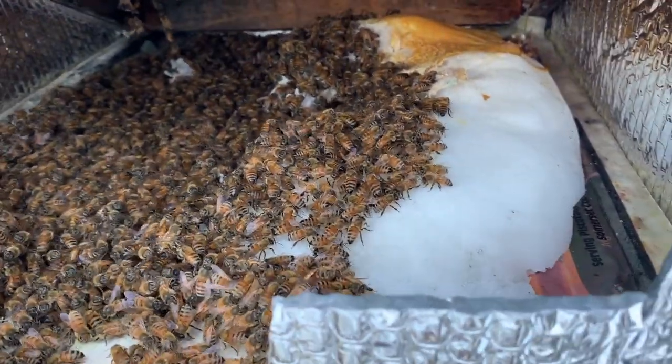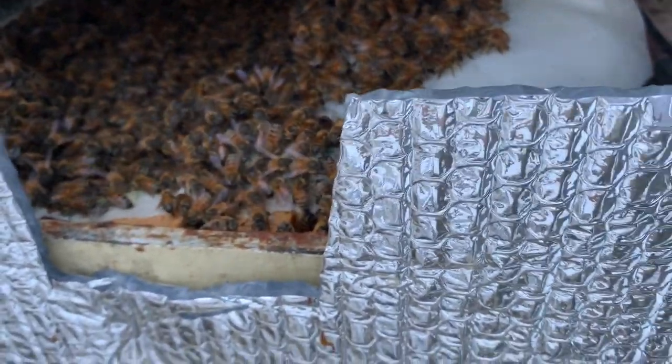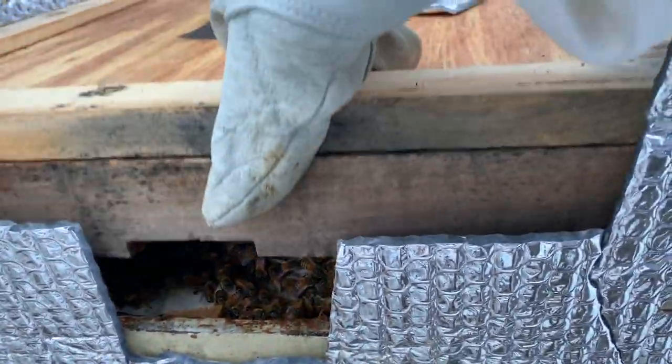They've still got some food there. Man, that's a full hive — holy cow! I'm going to try to add more food to it, push those bees down and get some more sugar in the middle, because that's still going to go another three or four weeks at least. That's a beautiful hive.